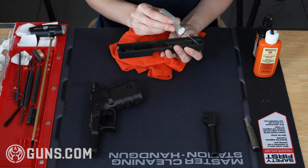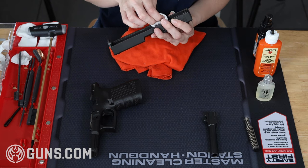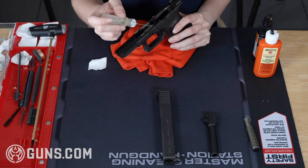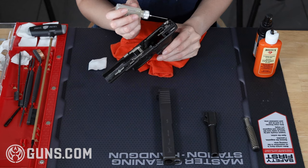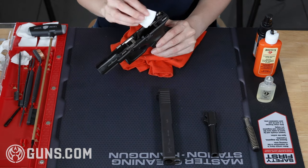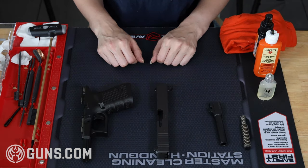With the barrel done, I'm heading over to the slide to give it a quick once-over with some gun lube. I want to give particular attention to the rails — I'm going to spread just a drop of lube down the entirety of that area. Similarly on the frame, I'm going to do the same thing on the rails. I also want to put lube where the trigger bar touches the connector at the right rear of the frame. I'm going to finish by taking a dry cleaning patch and wiping up any excess.